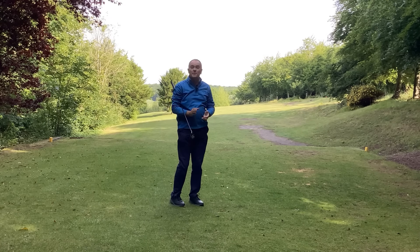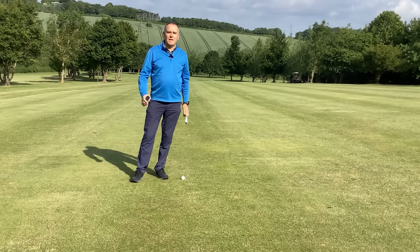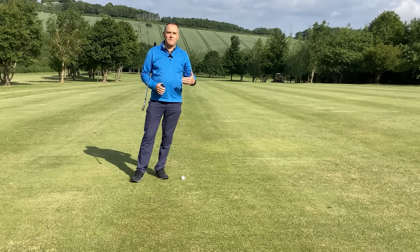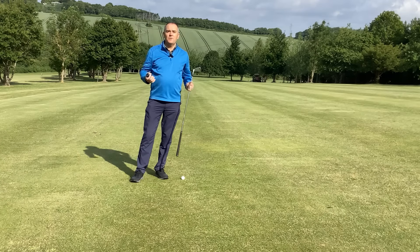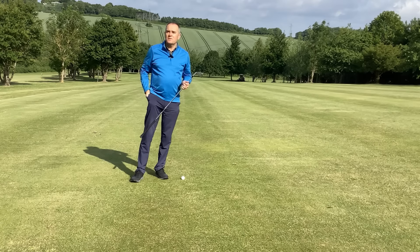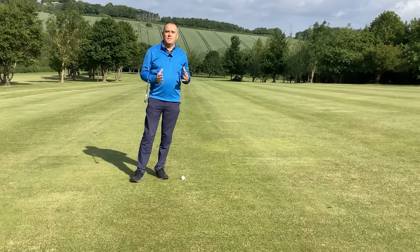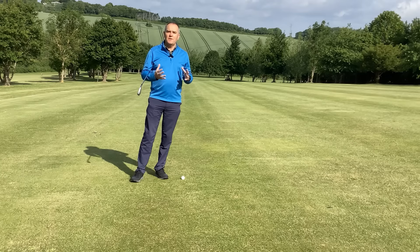Nice and straight — should be around where we want to be. I've arrived at my ball and done exactly what I wanted: put it down the fairway. The ground's getting firmer so it ran out to 203 yards — a little bit better than average. To put that in perspective, 180 yards is about an 18-handicap golfer; 200 yards is more towards a 13 or 14 handicap.